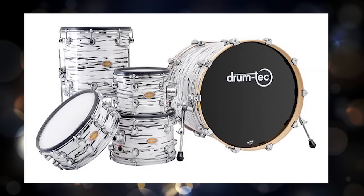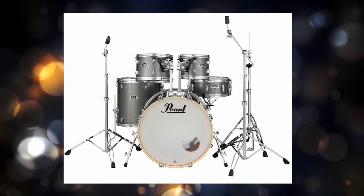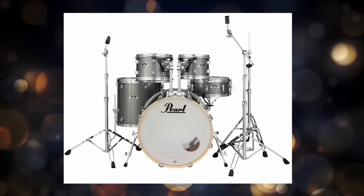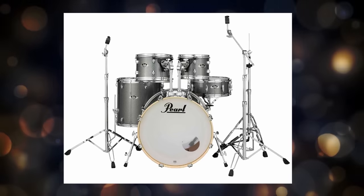Hey, welcome back to 65 Drums. My name is Justin. Today I want to do a video about my very favorite electronic cymbals. I get a lot of people emailing me questions about this — they've bought a shell pack or are converting an acoustic kit to electronic and need to buy a set of cymbals. So today I'll cover my personal favorite electronic cymbals.